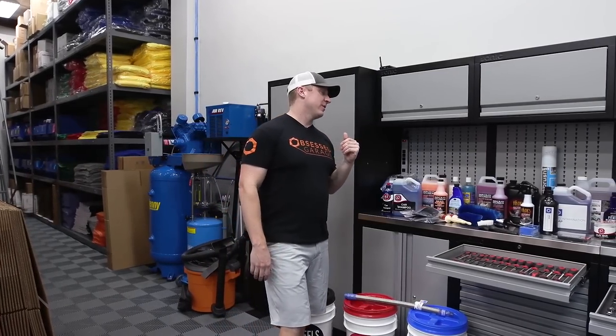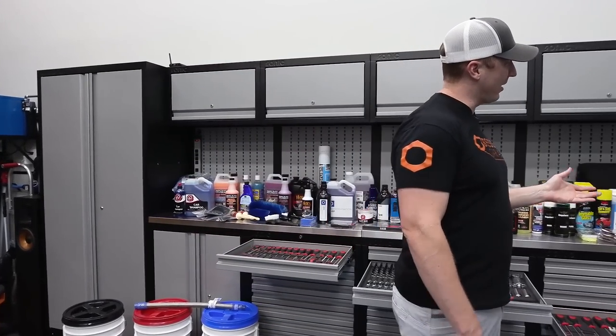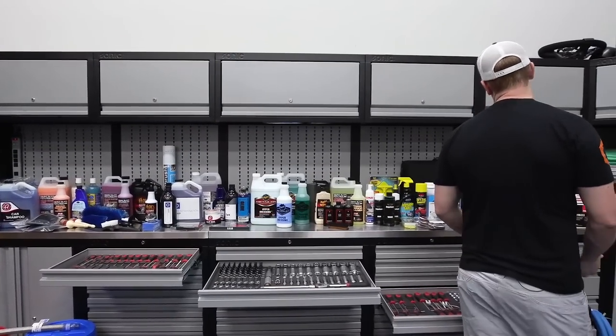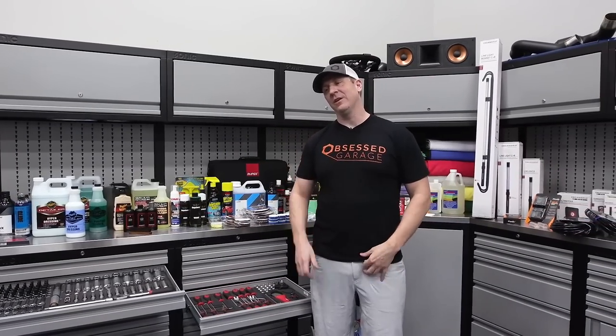Welcome to Obsessed Garage. What you're looking at here, everything laid out on the countertop, is 25 years of my pursuit, my obsession.